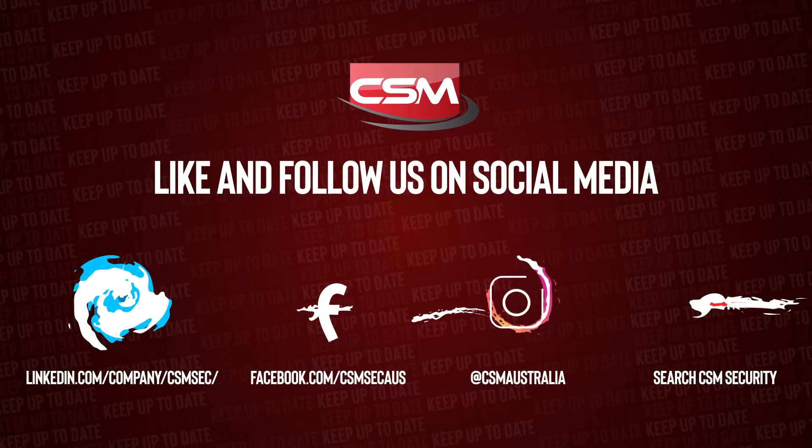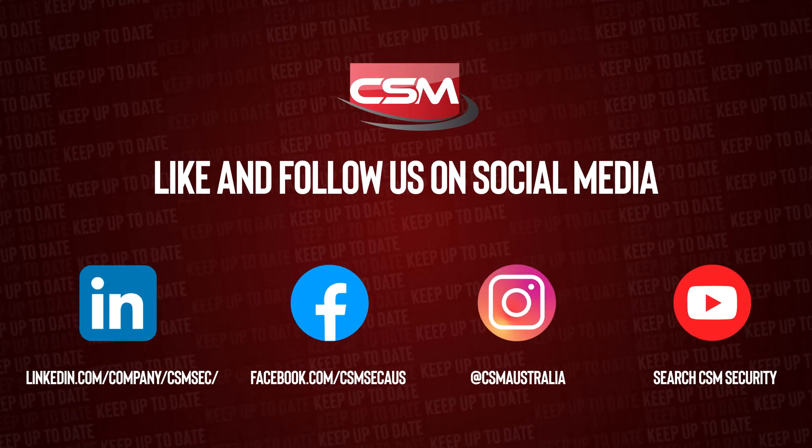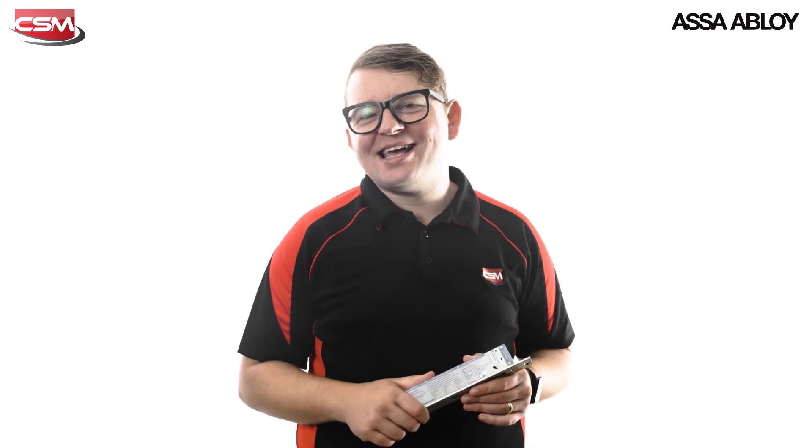That's the all-new ES8100 V-Lock from Assa Abloy. If you want any more information on this product or any other product in the Assa Abloy range, make sure you reach out to your local CSM security expert or visit your local CSM branch. Make sure you like and follow CSM on social media for more videos like this one and to stay up-to-date with everything from CSM Security. Thanks for watching.